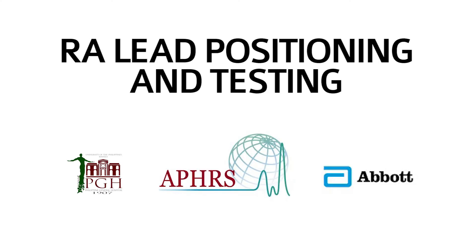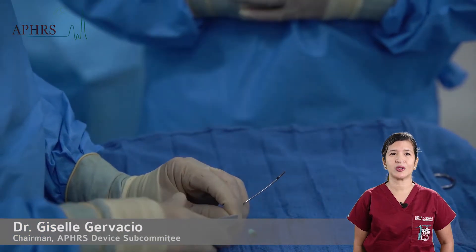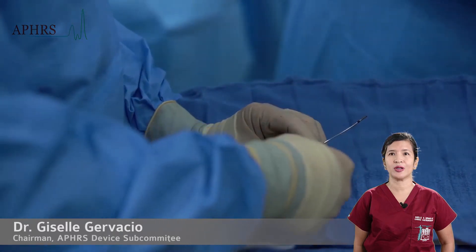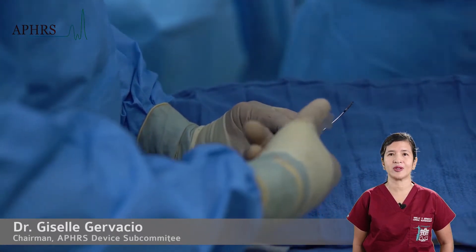RA lead positioning: a screw-in type of lead is to be implanted in the appendage area in a post-bypass patient. The same inspection process is conducted for the RA lead. The screw is exercised similarly by turning counterclockwise until two and a half coils are visible.